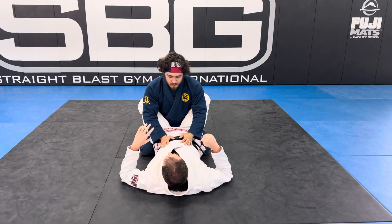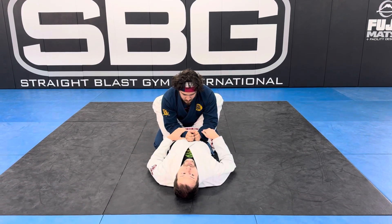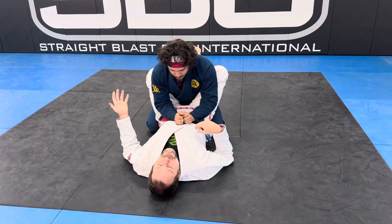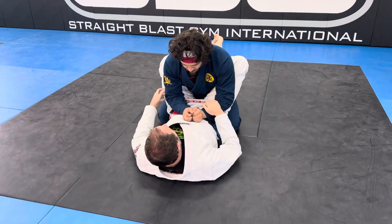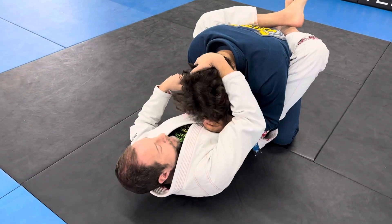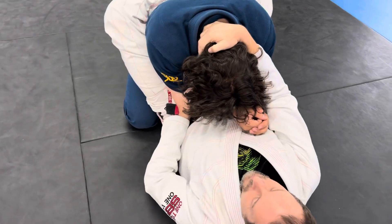This week at SBG Texas with the kids, we're going to be working on using the top block to set up both the armbar from closed guard and the triangle from closed guard. They kind of go together well. I'm going to start off by getting a grip on the head and the elbow, and we'll talk about getting to the top block.